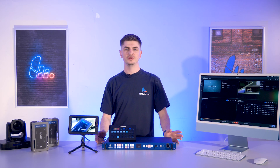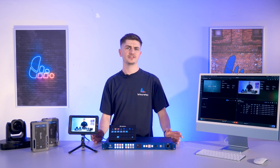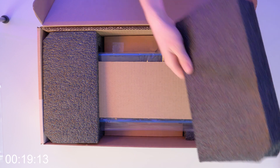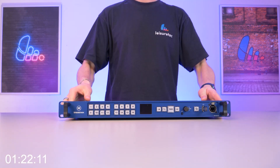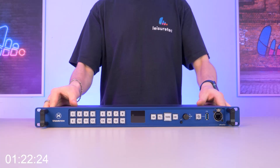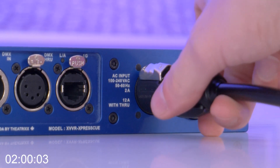Theatrix advertises that the ExpressQ can go from unboxing to setup in less than 10 minutes — I think we should put that to the test, so let's start the clock. Number one: unbox the ExpressQ. In the box you've got the unit itself, a PowerCon power cable, and some additional key button labels to stick on the front of your unit. Next, put your ExpressQ on the table, plug in the power to the back, and we're ready to get started.